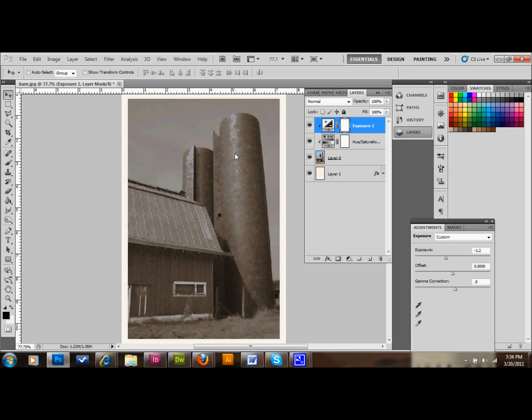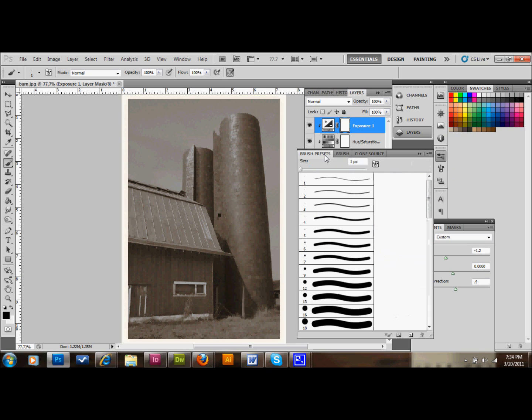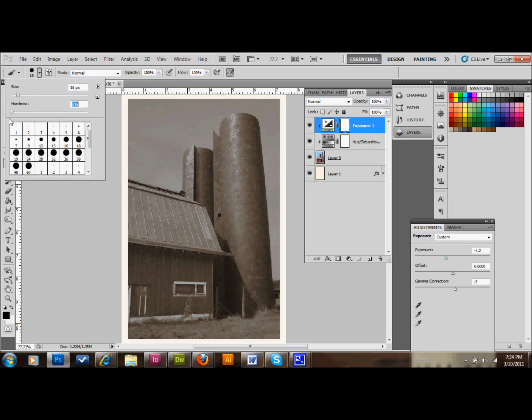The next thing we want to do is go to our brushes and select our brush. Click on the brush options folder up at the top. Go to shape dynamics and make sure the control is set to pen pressure. Then go to your brush presets and select a bigger brush if you want. Make sure your hardness is set down to zero — click on your brushes up here and set hardness to zero, then make your brush size bigger.